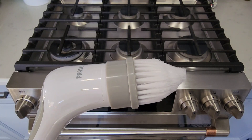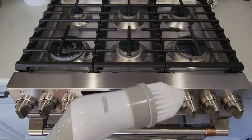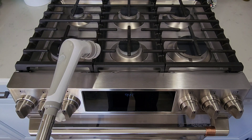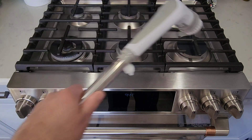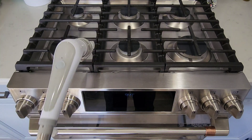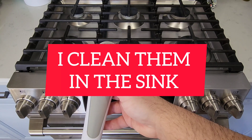You can also use this on your stove, on cabinets, on your floor, and countertops. I basically just use the wand and clean the tops of the grates. I'll turn it on just to demonstrate real quick, but I'm not really cleaning it because it's already clean.